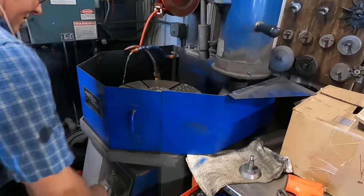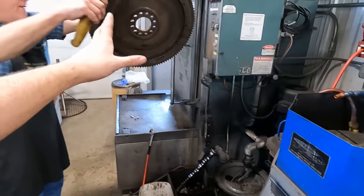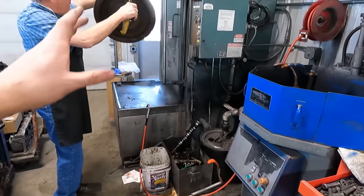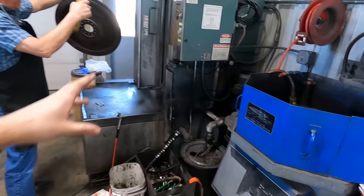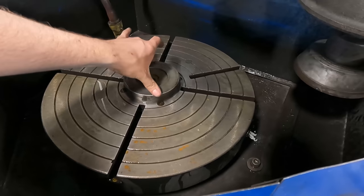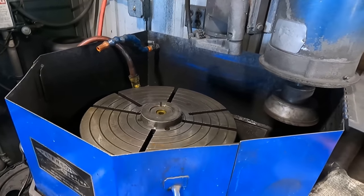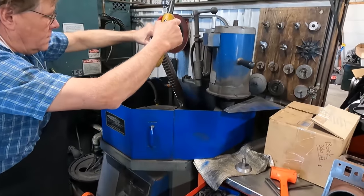What happened right there is our setup was probably a little bit off, so we're taking it back off to try to clean up the flange a little bit more, make sure there's no burrs or anything, to make sure we get it square on the table before we resurface it. Now he's getting it set back on.